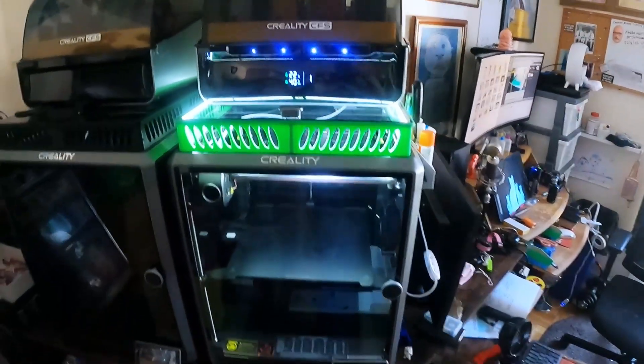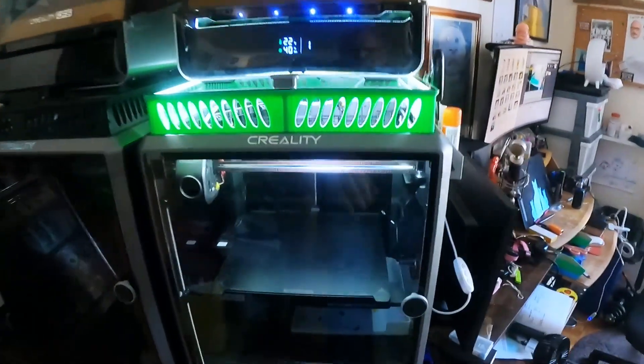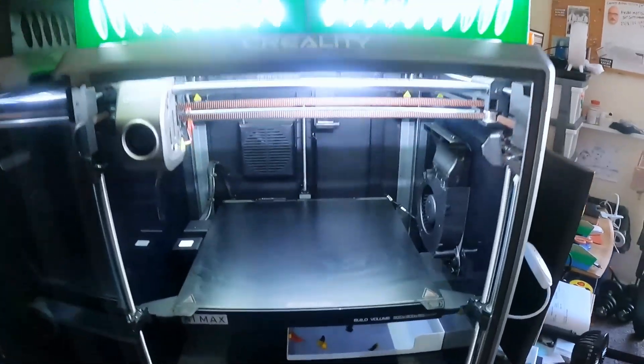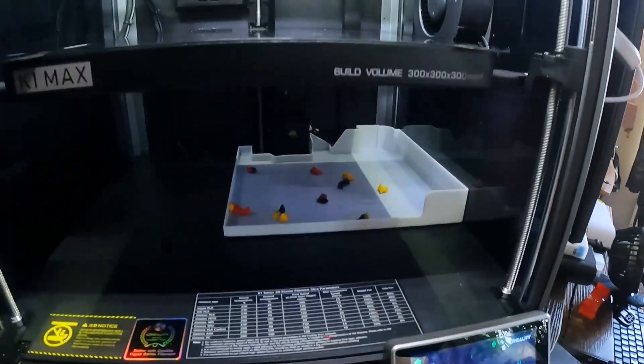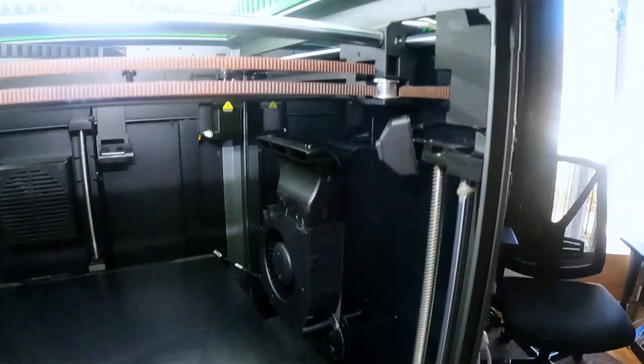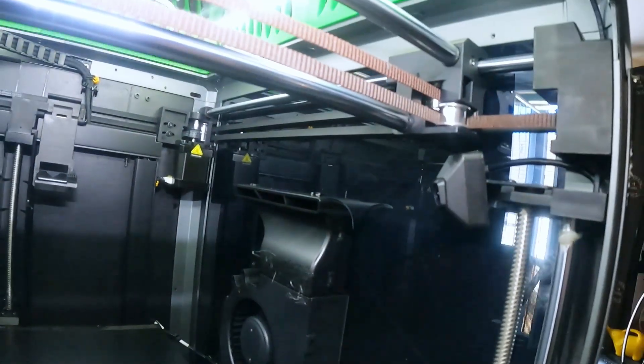I'll just show you around the machine once it's all set up. The clearance is fairly good. Adjust the tubing to the top just so it folds back on itself when it's printing. The other one I've printed for hours and hours or days on without any issues.